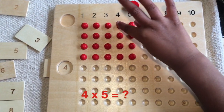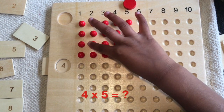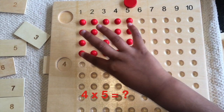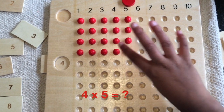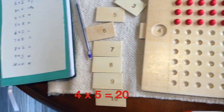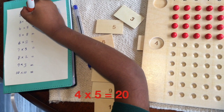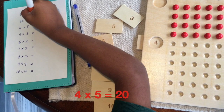1, 2, 3, 4, 5, 6, 7, 8, 9, 10, 11, 12, 13, 14, 15, 16, 17, 18, 19, 20. So the answer is twenty. The answer is twenty. 4 times 5 is twenty.